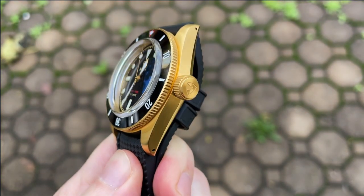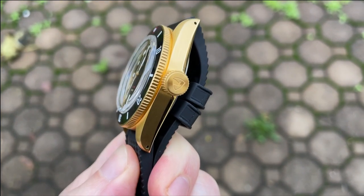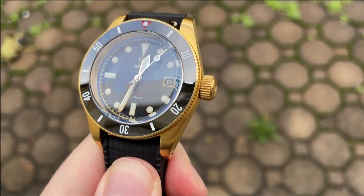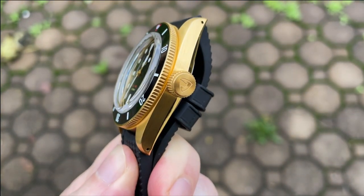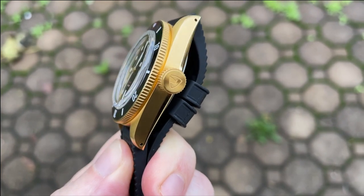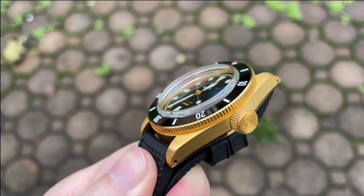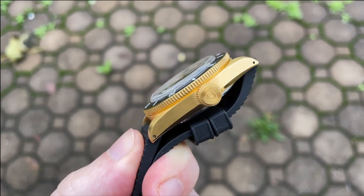The screw-down crown on this watch is massive at almost 8 millimeters in diameter and 4 millimeters in profile, and is also treated with the same gold DLC as the rest of the case and bracelet. The crown is nicely knurled, and the crown and bezel knurling match. The crown is also signed with the Raven logo. The threading and unthreading action is very smooth — I love big crowns like this, as they both look cool and make winding and operating the watch so much easier.